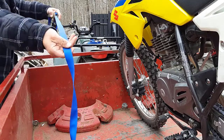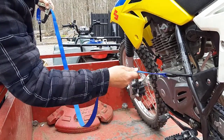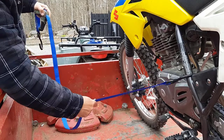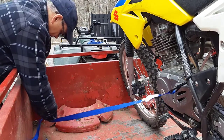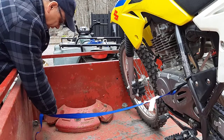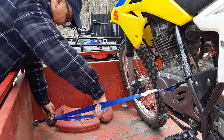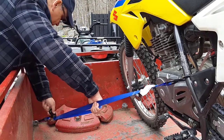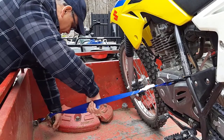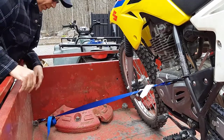So our tie down — I wouldn't normally strap a motorcycle here, but I'm just doing this for an example. We're going to put this ratchet in down at our tie down, snug it up like this, and then you just simply start ratcheting. There you go. That simple.